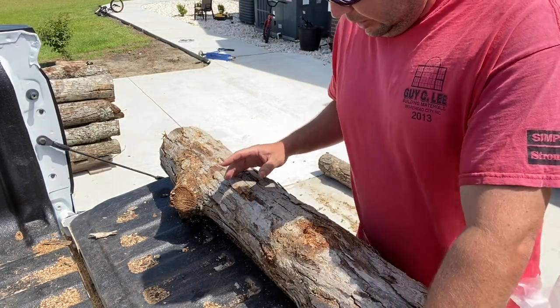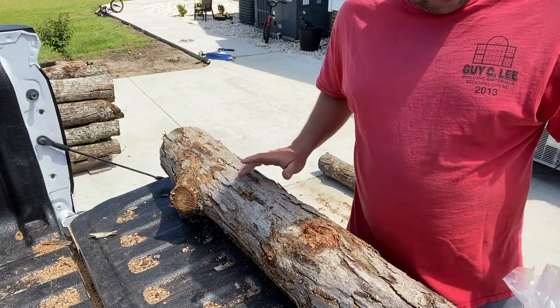I'm going to kick it into a time lapse and go ahead and finish out these last two logs.